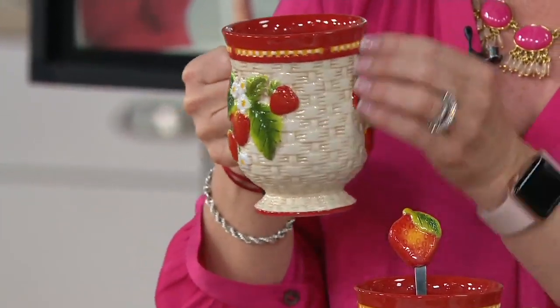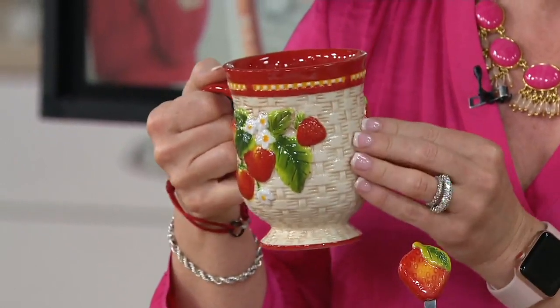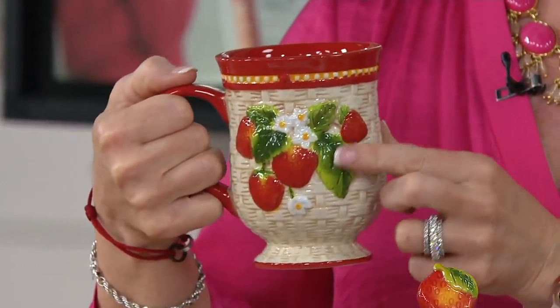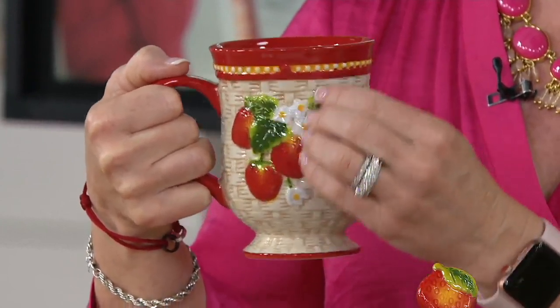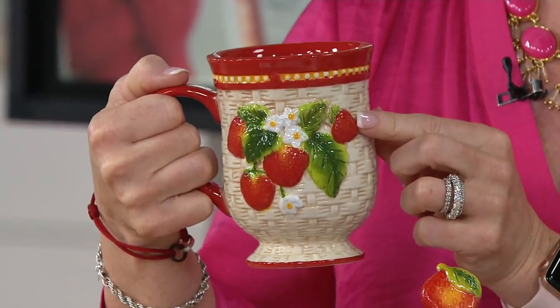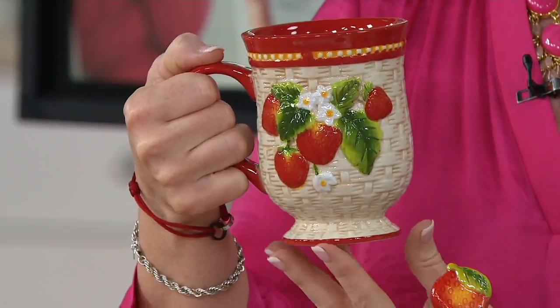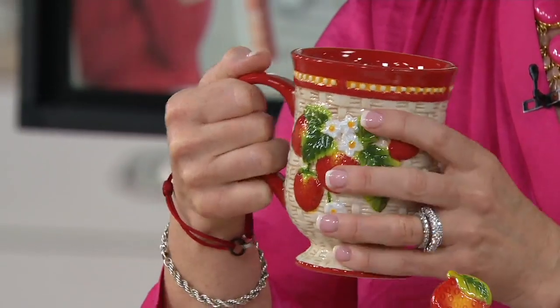You have all of this basket weave detail, layer upon layer of gorgeous stoneware, then a tea stain, then the applique on top — all figural as well, of the fruit. In this case, we're showing you the strawberry. The beading piping all the way around the edges, and that gorgeous pedestal base that you see there.